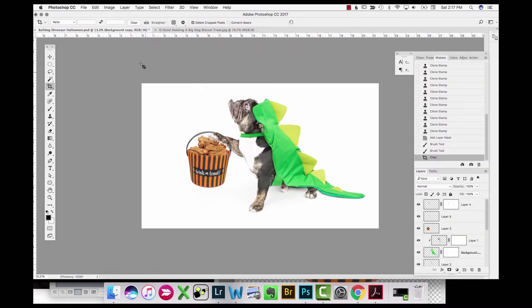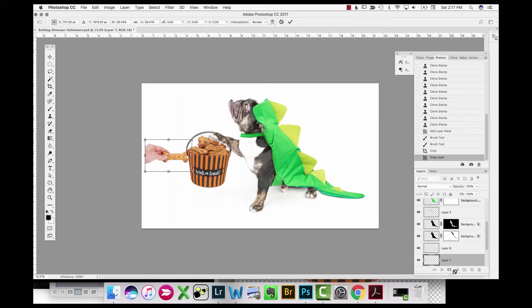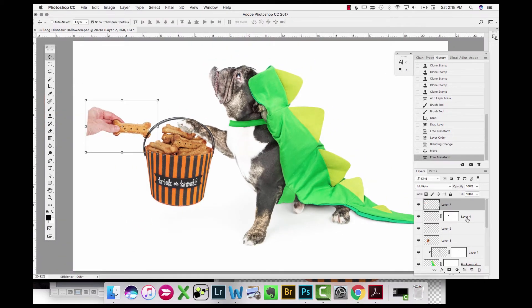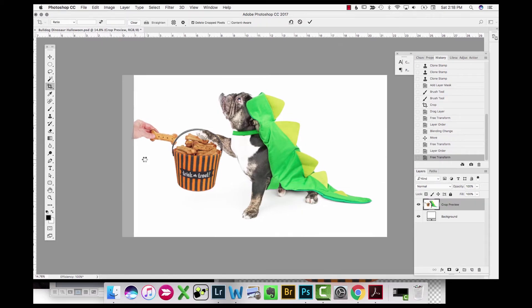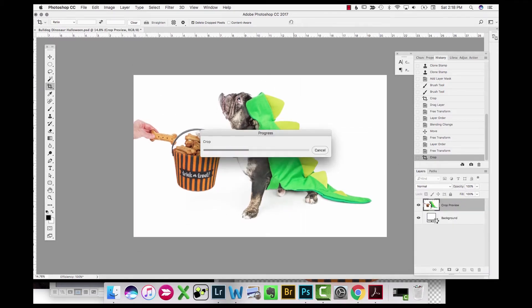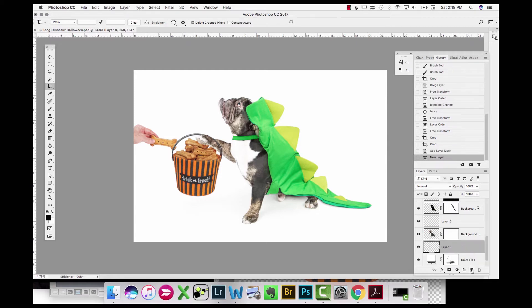I crop again to get rid of the extra space on top. Now I have a hand that's going to be putting a biscuit into the basket — this was already an extracted layer. I put it underneath the basket layer and change it to Multiply mode, so since it has a pure white background the white will become invisible. However, this can become a problem later in the composite and I'll show you when that comes up.